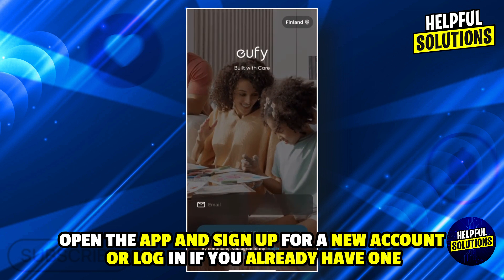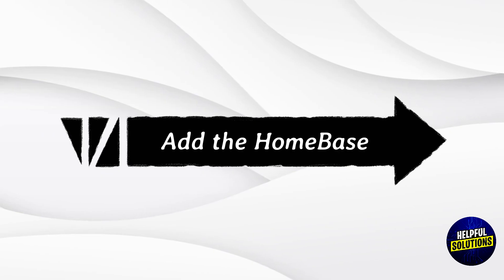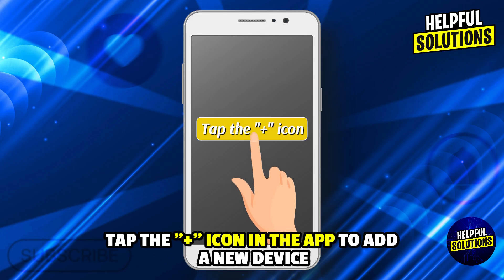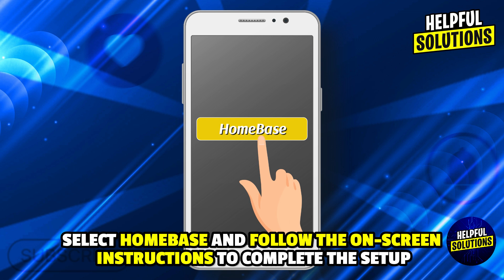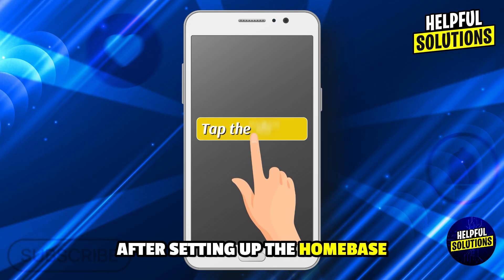To add the home base in the app, tap the plus icon to add a new device, select Home Base, and follow the on-screen instructions to complete the setup.